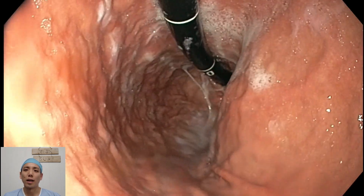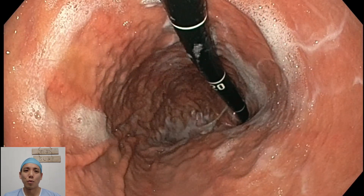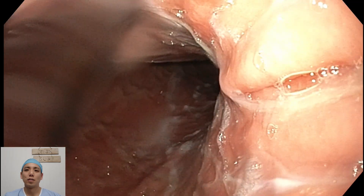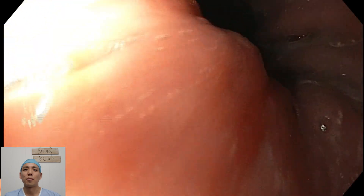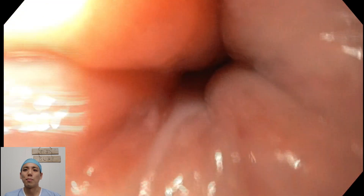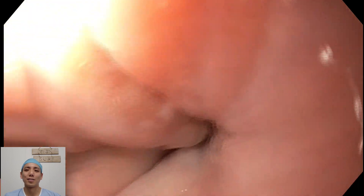There's one more way that I can look at this hernia, which is on the way back during withdrawal of the scope. Here we are looking at the diaphragmatic impression. And coming back about two centimetres higher up, we have the gastroesophageal junction, or the Z-line. So I know in between that's the hiatus hernia — that's the two centimetre sliding hiatus hernia.